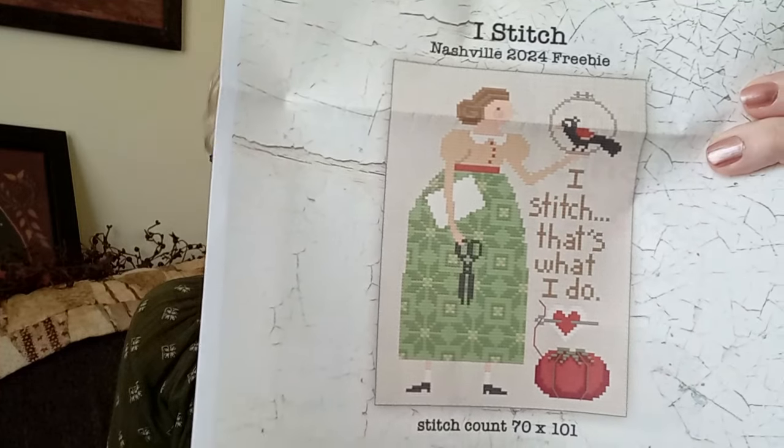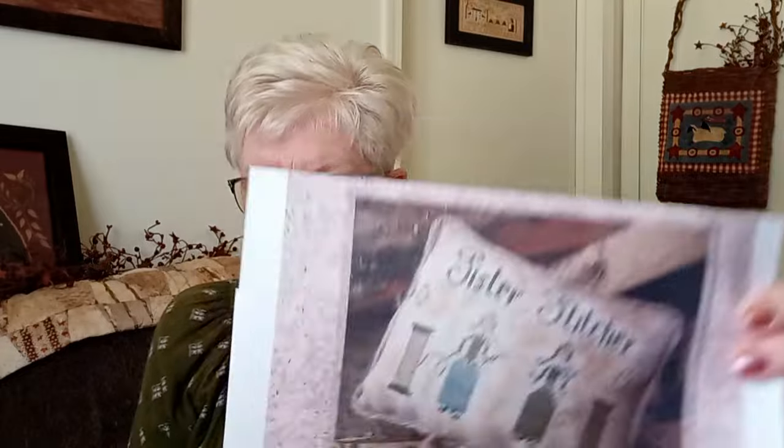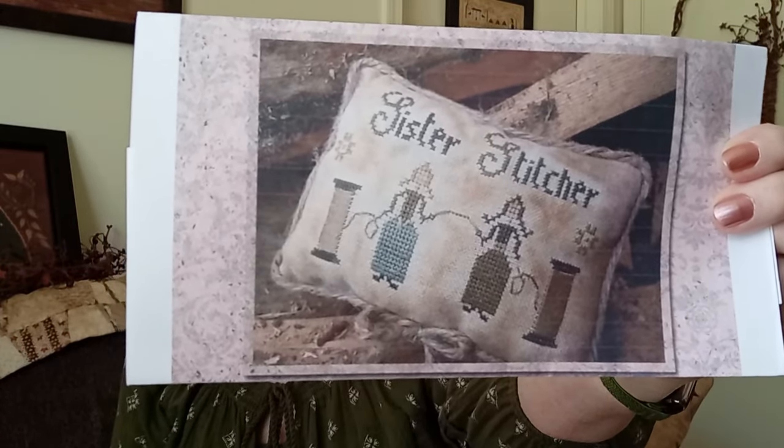This one says 'I Stitch. That's What I Do.' — that dress design is made kind of like a quilt so it'll break up the stitching. I'm also thinking about Stitching Sister/Stitcher by the Primitive Hare — I'm not sure I'm going to do it. And there's one from With Thy Needle and Thread — 'Let's Stay Home and Stitch' — I think it was a freebie during COVID. I stay home a lot, so I'll definitely be doing that one.